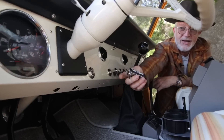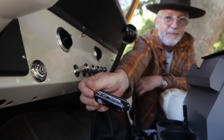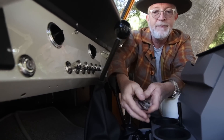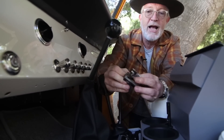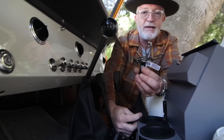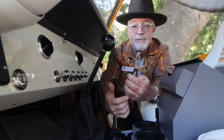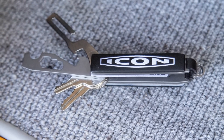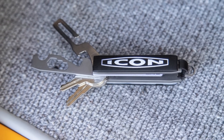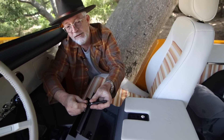We're trying out these keys from our buddies at Keyport. It still has the flashlight, USB drive, safety flasher, and hides all your keys. In the case of a roadster there really aren't that many keys, so we added a couple of other multi-function tools. Nice and clean and simple.